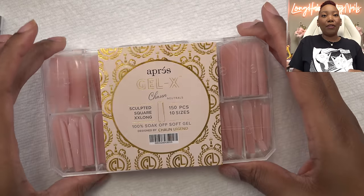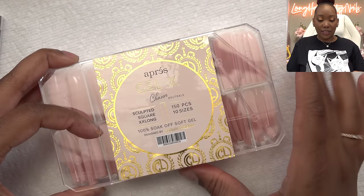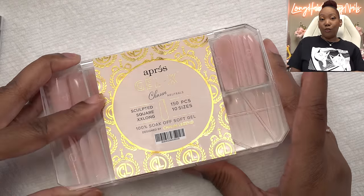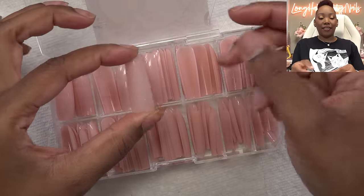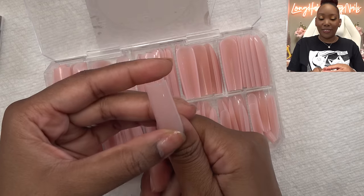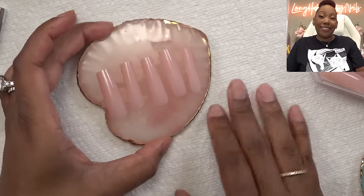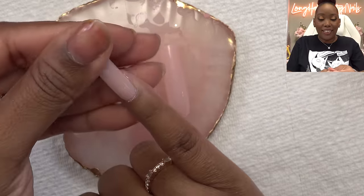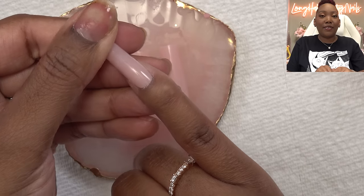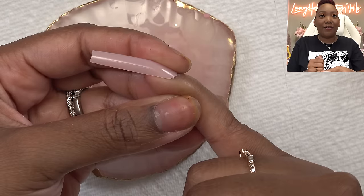For my tips I want to use these apres tips - these are the collaboration with Sean Legend, the neutrals. I think these would be a nice base because they're already in My Little Pony colors. I'm gonna go through all these and pick out my sizes. I just love the shape of these - they're really shaped nicely and you can honestly just put them on and wear them as is.